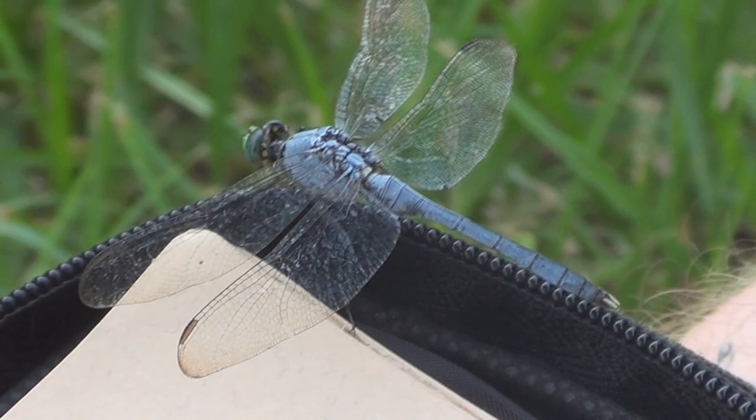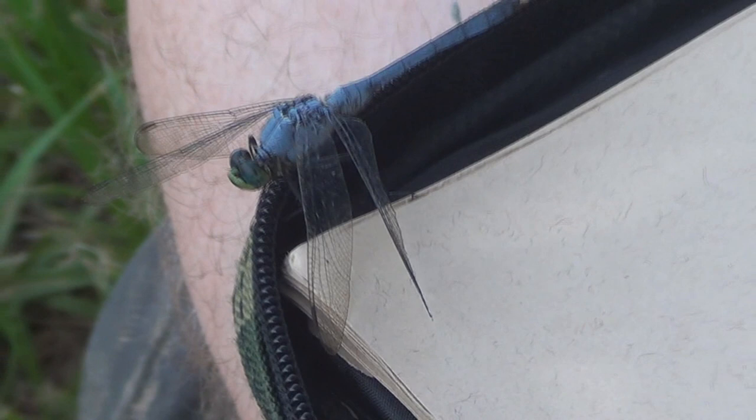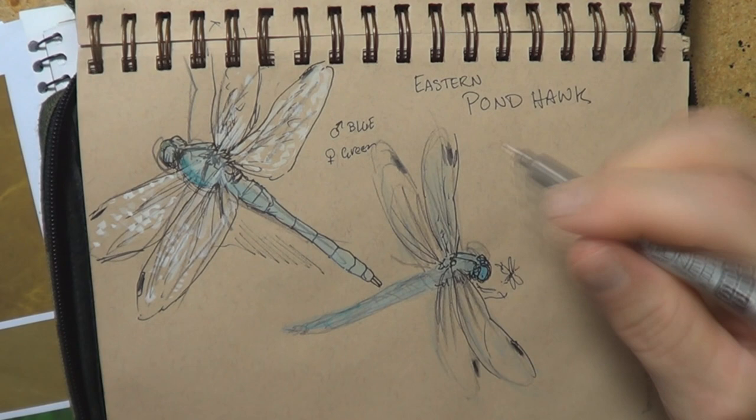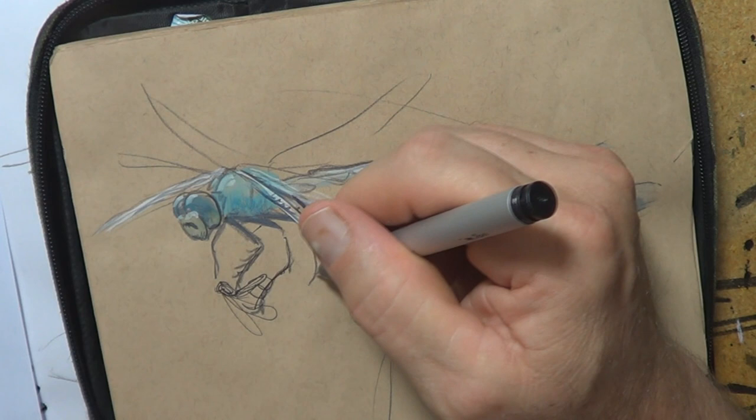Step one of creating art is to have a theme, have an interest or be inspired by something. I'm inspired by these dragonflies. Step two is to create some reference — gather up some information. For example, these guys hunt with their legs, which is why in this sketchbook I'm drawing the legs coming forward to grab an insect. This is part of sorting out what I'm going to do as a work of art.